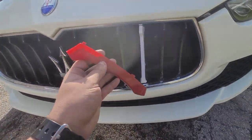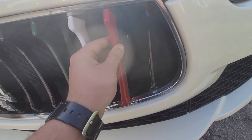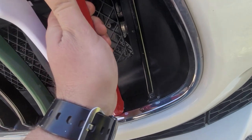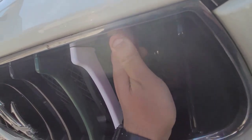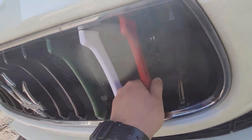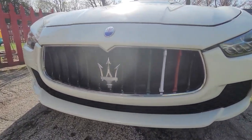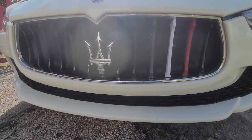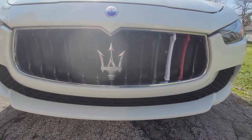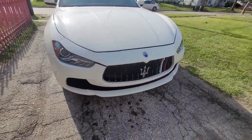Let's see here — slide it in halfway and halfway. Pop, pop. That's it. Looks pretty nice, you know, adds a little more color to your car. It's pretty dope if you ask me.